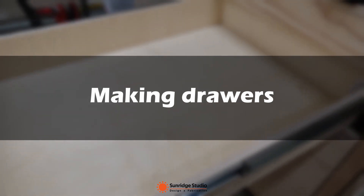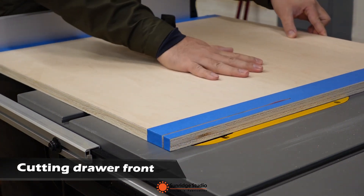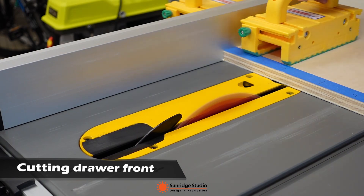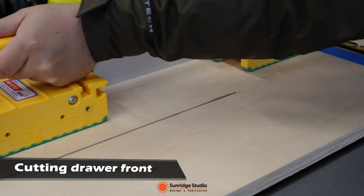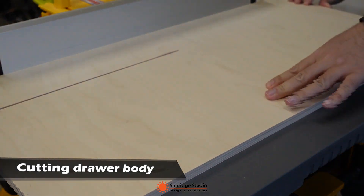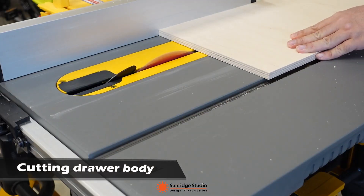The second part is about the drawers. I cut the front panels of the 6 drawers from one sheet of three-quarter inch maple plywood, so they actually have continuous grain. The drawer body was made with half-inch Baltic birch as 4 walls, and quarter-inch plywood as the bottom.